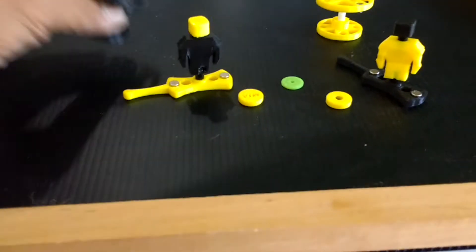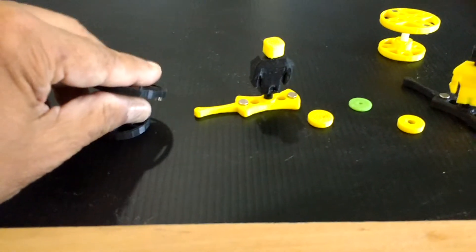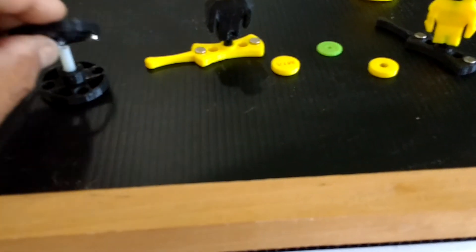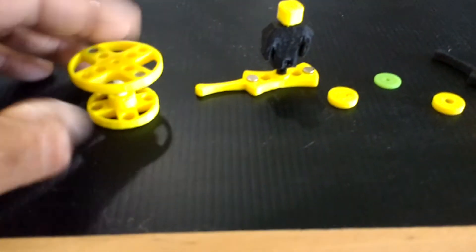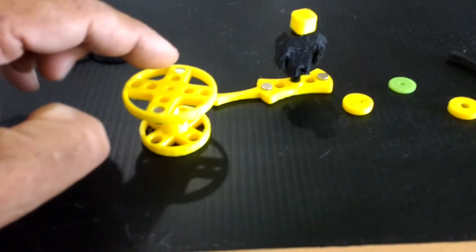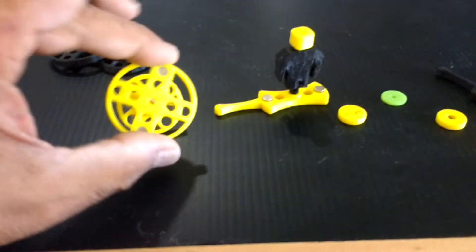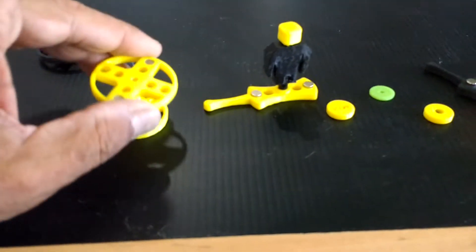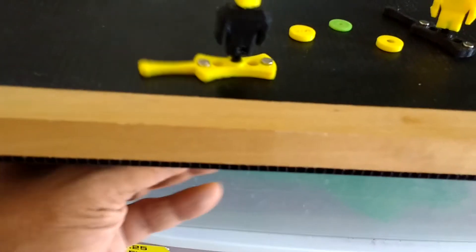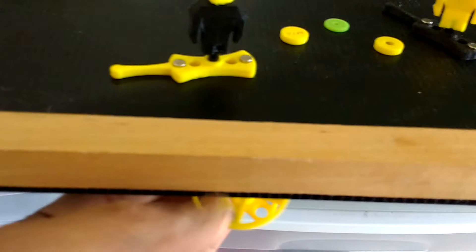There's one on each side to retain the player in line with the base. The base is a very simple part. From playing, this one broke so I had to modify it — make it stronger. You can see the magnets there. I even designed it for four or eight magnets if needed, but I didn't really need that because these neodymium magnets are pretty strong and hold the players very well on the surface.